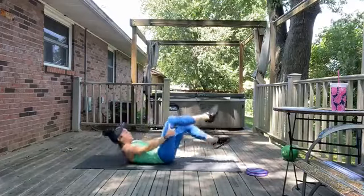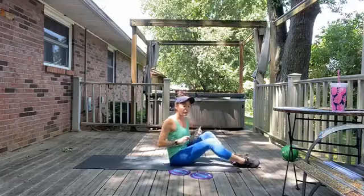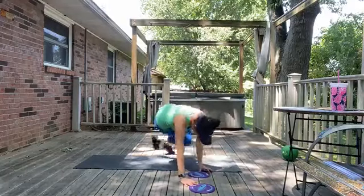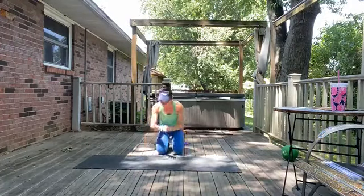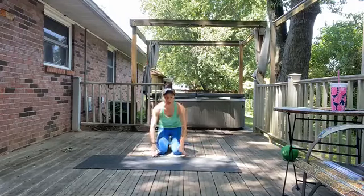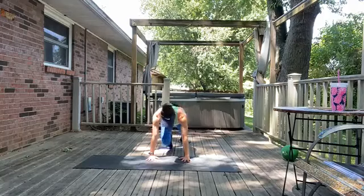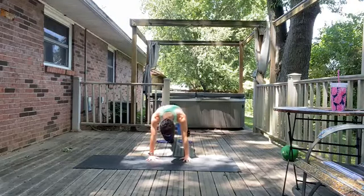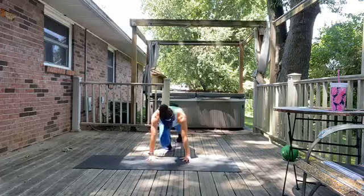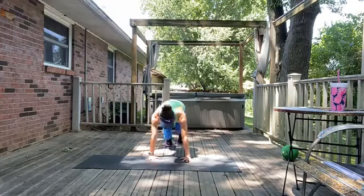We've got that 15-second transition — this is the one where we incorporate the gliders: mountain climbers. You can always skip the gliders and just do traditional mountain climbers, or even the slow variation. I'm bringing my gliders behind me and setting my arms up on the mat. Come into plank pose. If you're using a towel or something for gliders, put your feet on those and just slide back and forth — it just adds a little resistance. If you're not using them, simply lift the knees. It is more challenging to use the gliders, but it recruits so many more muscles and adds resistance without adding any more weight.